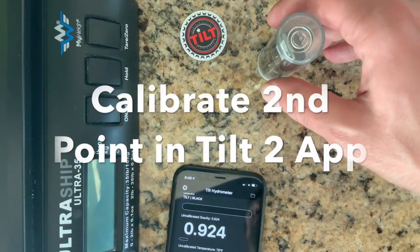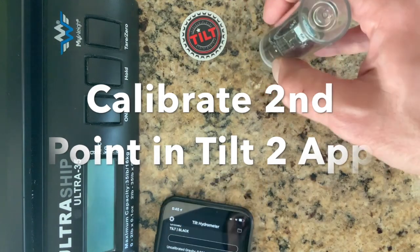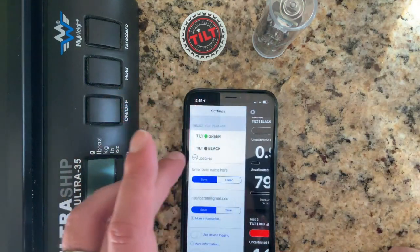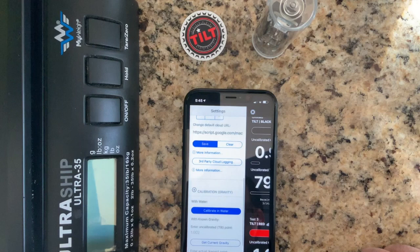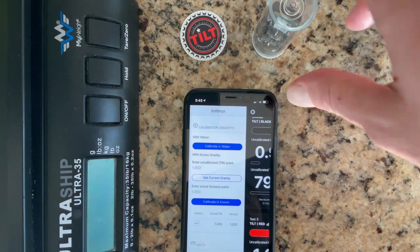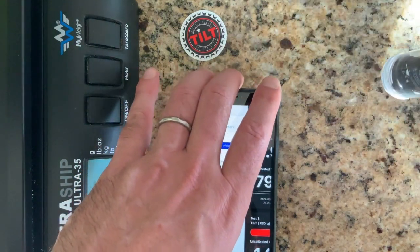The app shows the new tilt calibration — the default is one, which is what we want. Let's keep that and make two other calibration solutions.